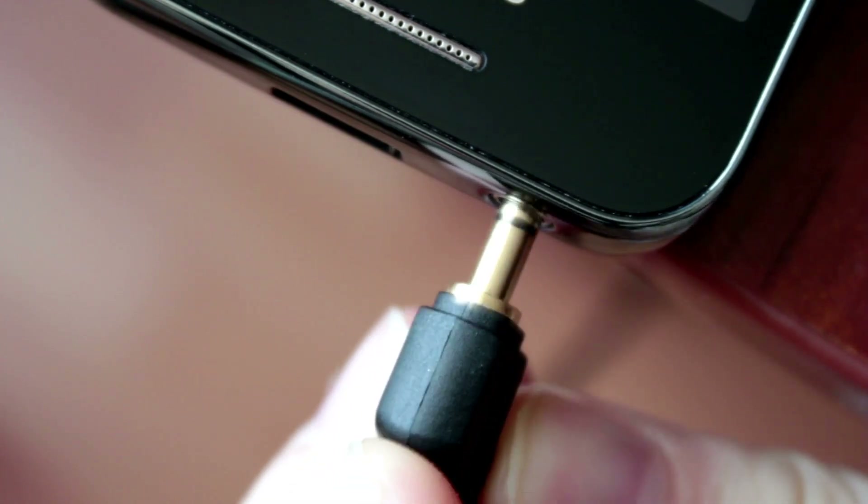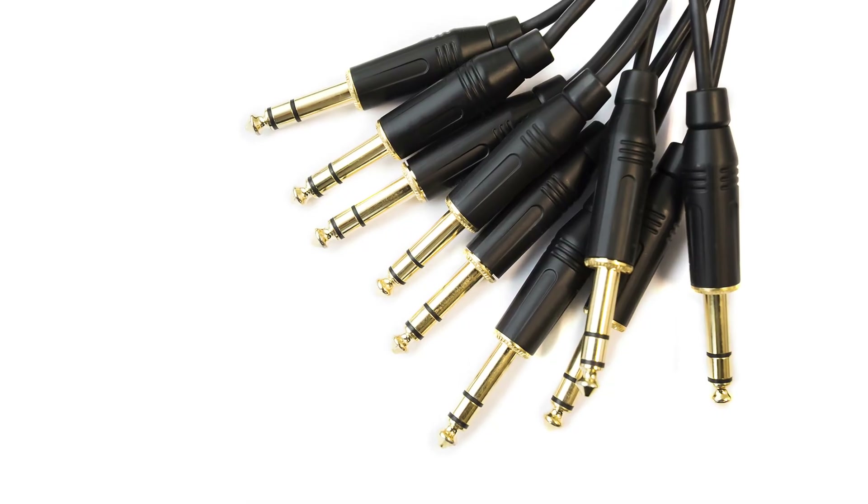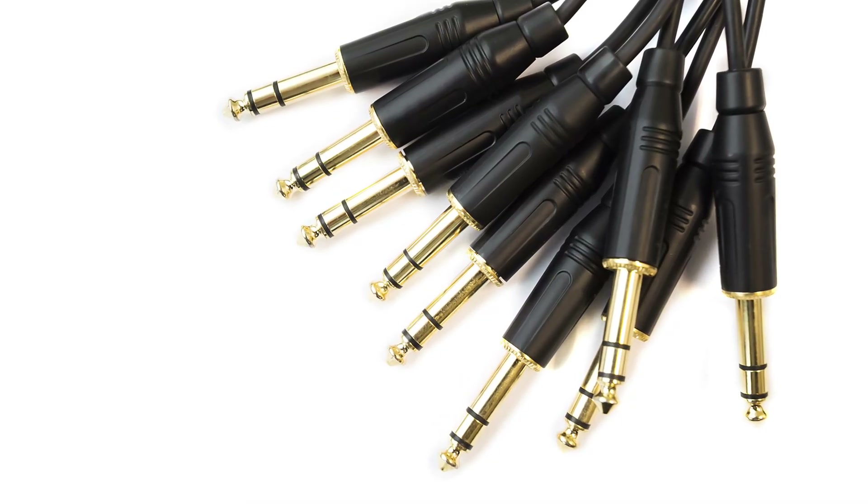If you are using headphones, you might have seen black color bands on the headphone jack. You might have also noticed that there are different numbers of black bands — some have two black color bands and some have three black color bands. What is the meaning of these black bands and why are there different numbers?